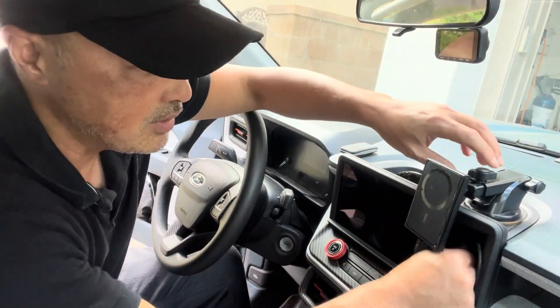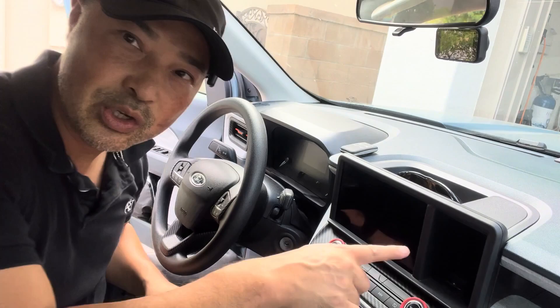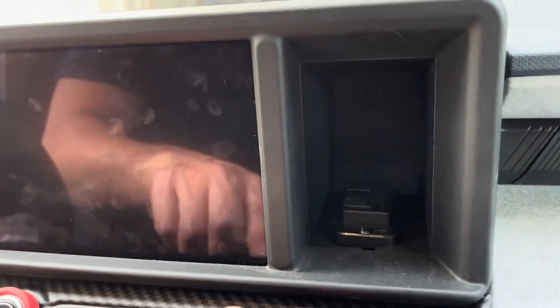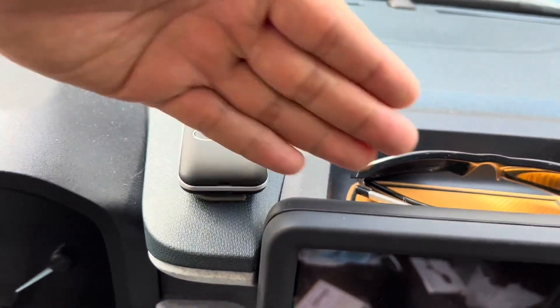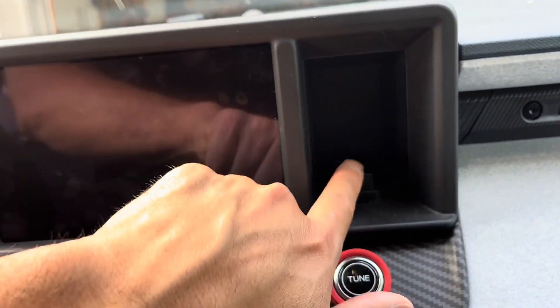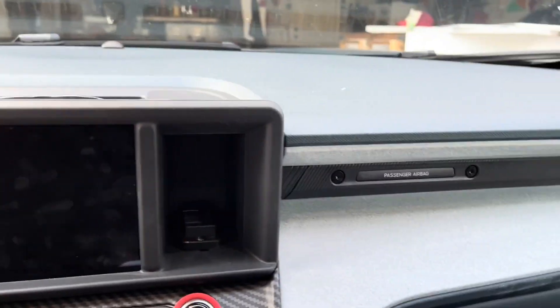I have this existing phone mount here that I'm going to remove. If you haven't seen my previous video, I have a USB plug installed here. On the side there's a flat surface wall that's going to be perfect for this Tesla phone mount. The Maverick screen is very flat in the back, so that won't work, but I actually want it right here to cover up this cubby hole that I made useful with a USB port.